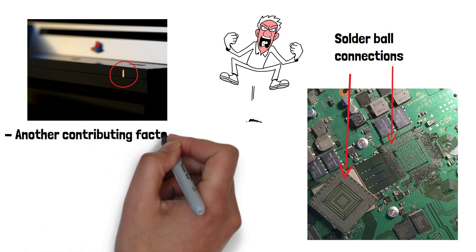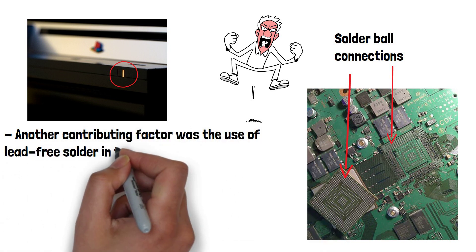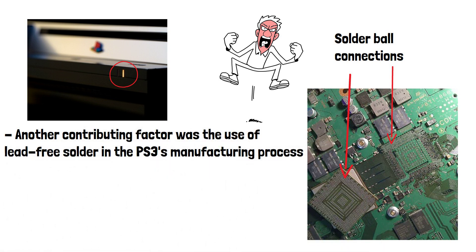Another contributing factor was the use of lead-free solder in the PS3's manufacturing process. While lead-free solder is more environmentally friendly, it's also more prone to cracking under thermal stress.